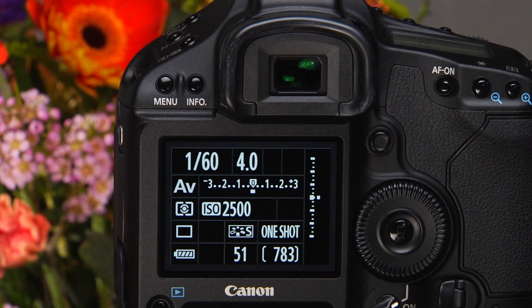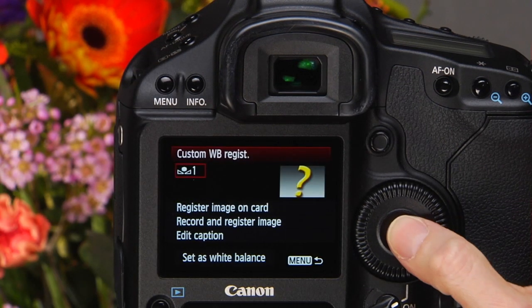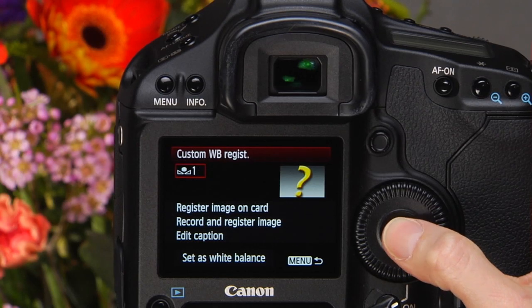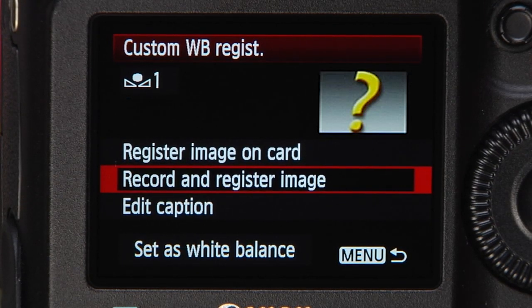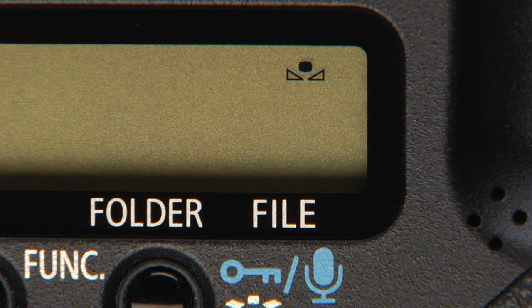Begin by opening custom white balance registration in the shooting menu. You can save the white balance reading in one of the five slots. Press set, then use the quick control dial to choose a number. Press set to confirm. For this example, we will use slot 1. Select record and register image and press set. The slot number will begin to flash in the rear LCD panel.